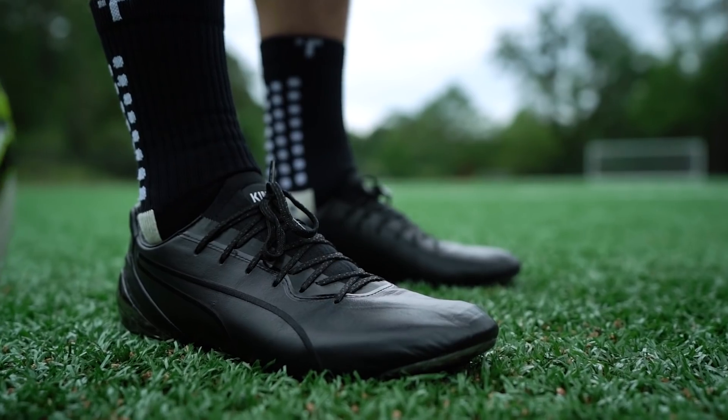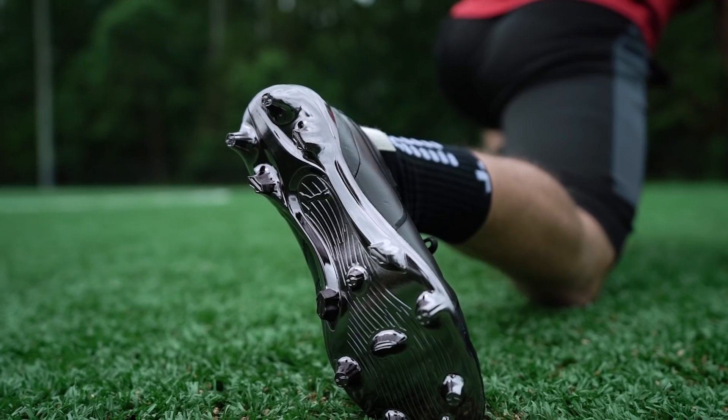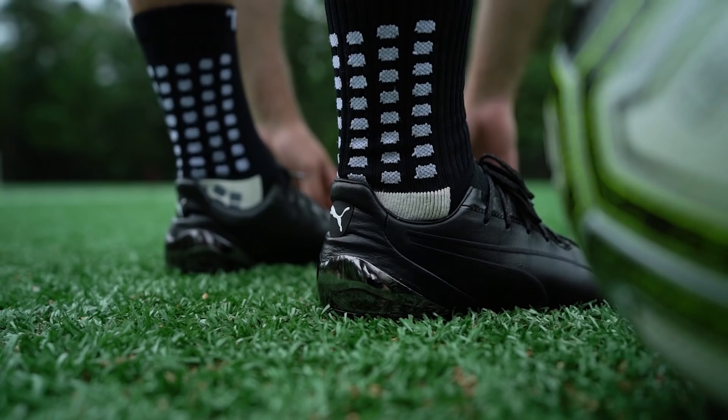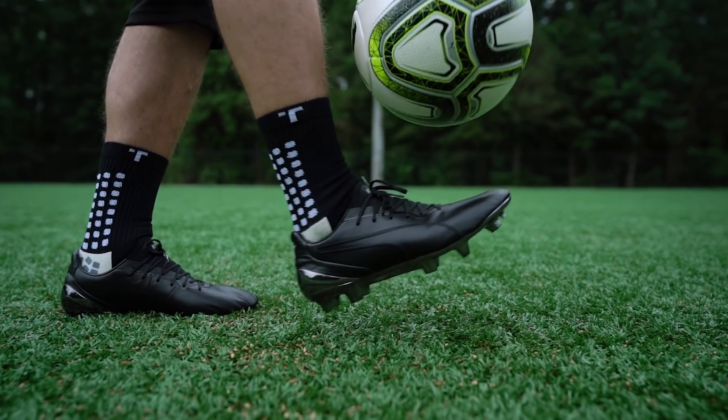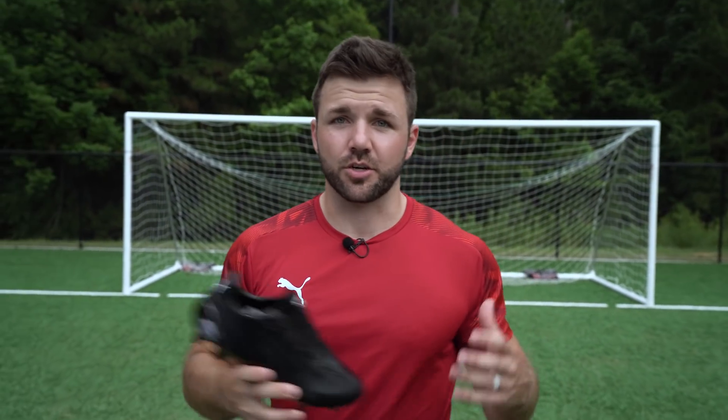What's up guys, we are out at the field today to take a closer look at the brand new Puma King Platinum, a boot that takes the classic King in a modern direction. The new Puma King Platinum takes the classic materials and modern innovation to reinvent an absolute classic.